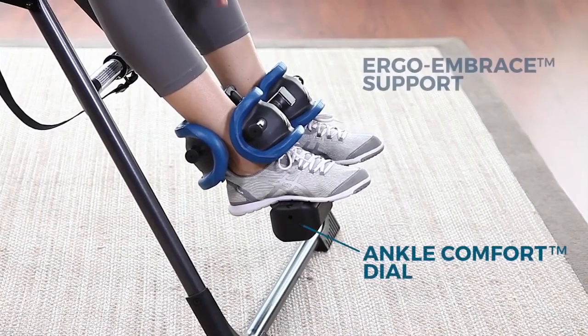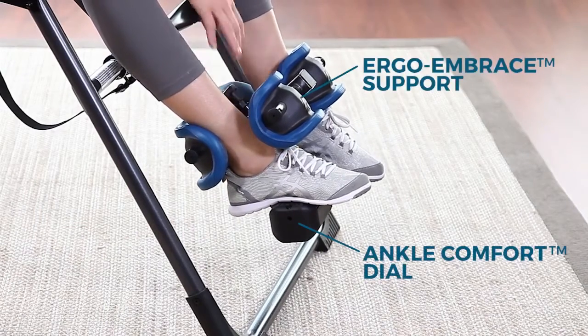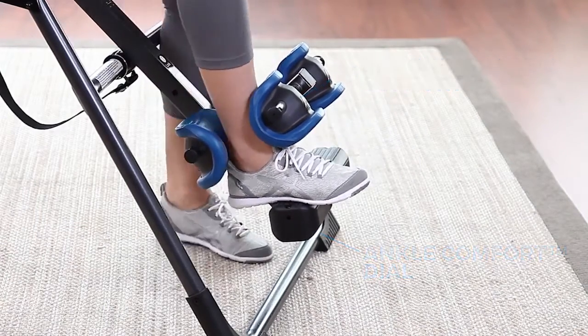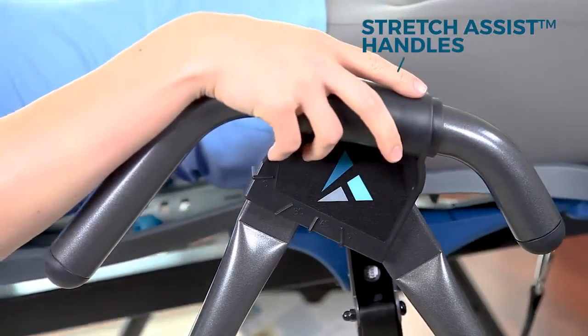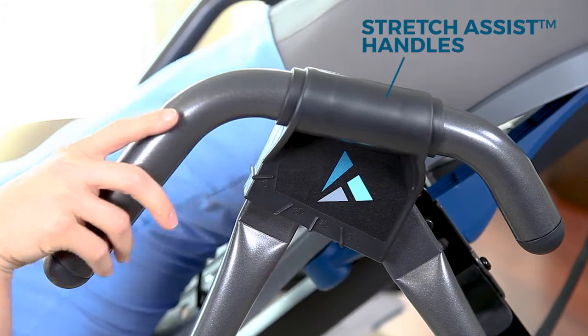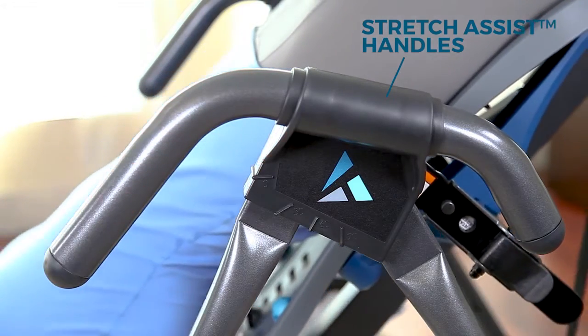The ankle comfort dial and patented Ergo Embrace supports reflect years of design innovation to achieve our most comfortable fit yet. Stretch assist handles provide a large grip surface to assist the user, and an embossed inversion angle guide.